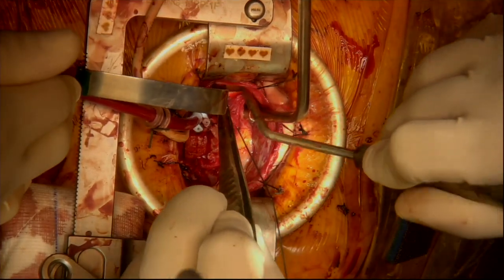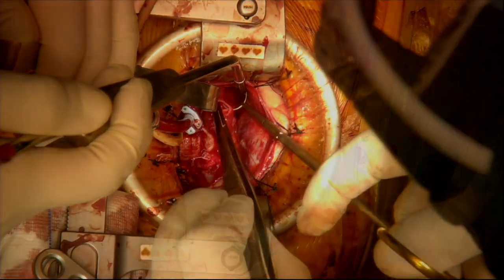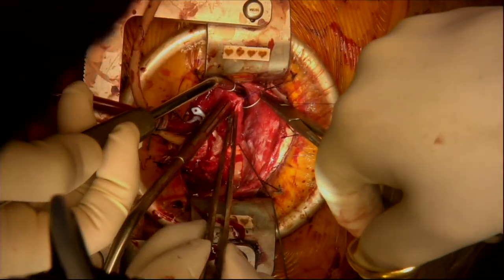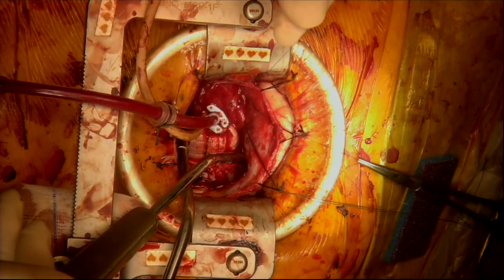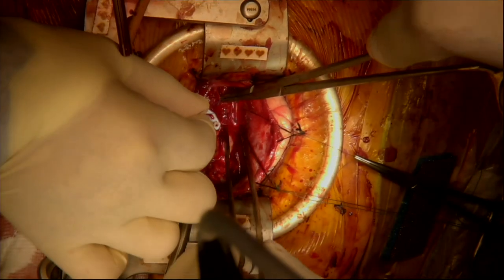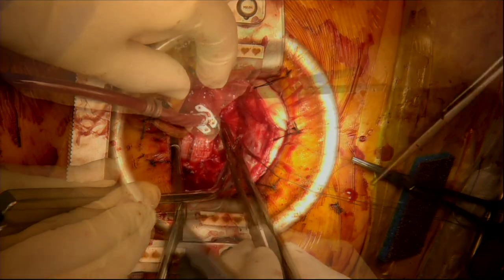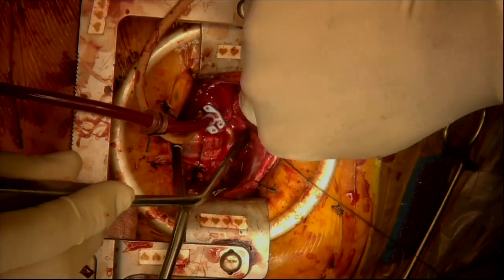Gentle retraction of the aorta and the graft to one side allows access for inspection and repair of the pulmonary trunk. This is done with a two-layer continuous suture technique.